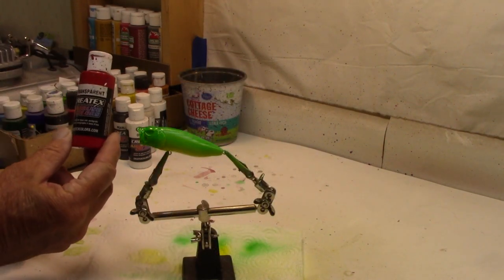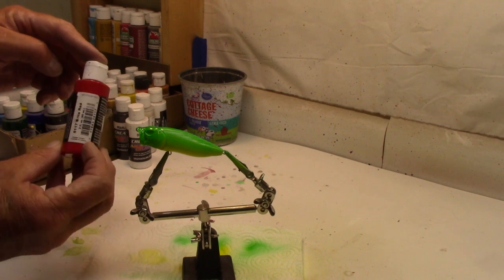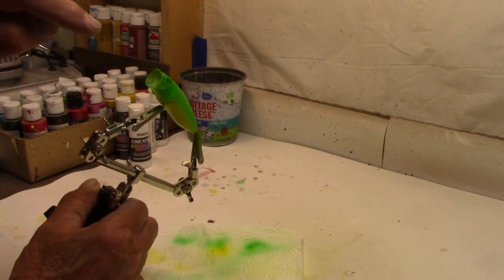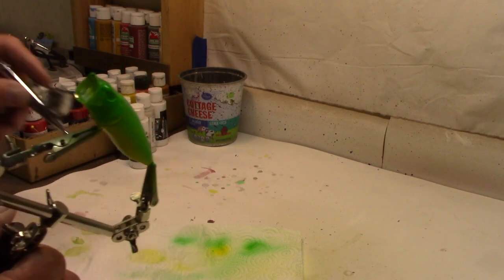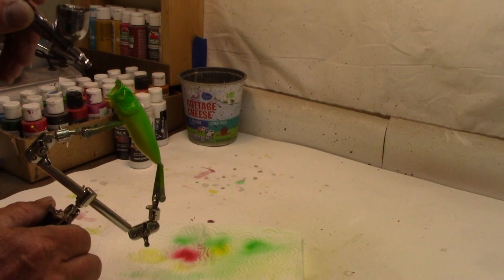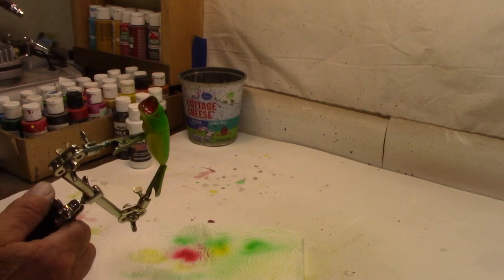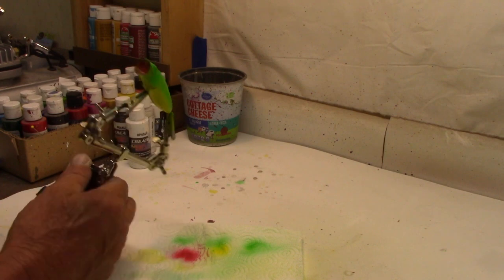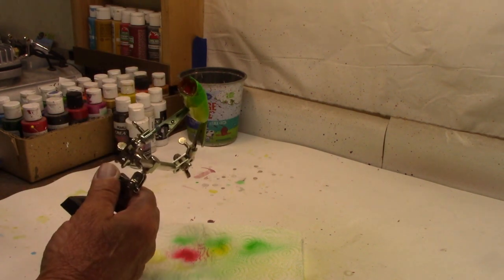All right, for inside the mouth I'm going to use the Createx Transparent Bright Red, and we'll just shoot right down inside the mouth. Trying to be careful, keep it all inside there if we can. Got it a little close, but there we go — we're going to call that good. I got it red, that's all I care about.